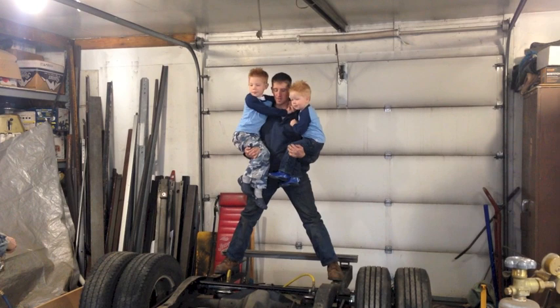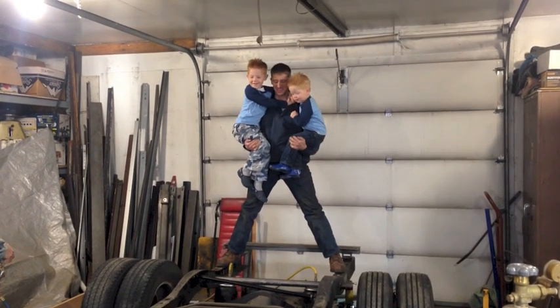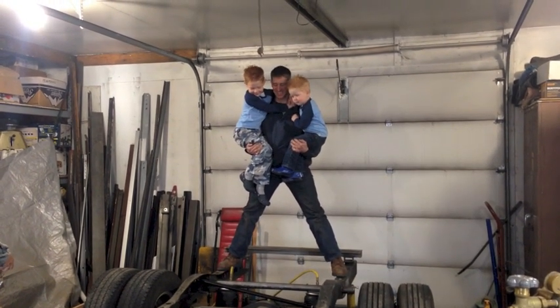Ready guys, going up — what do you think?